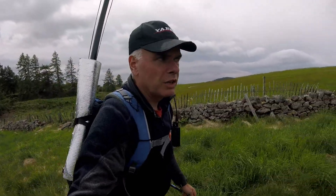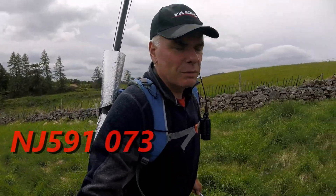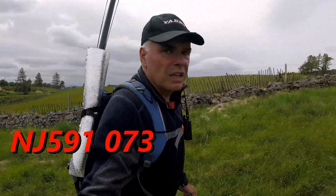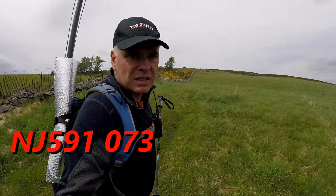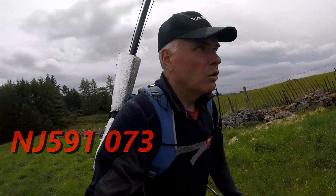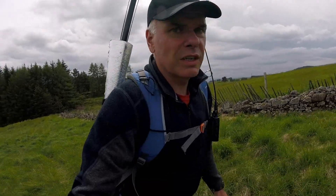The route up Benihuali here is really simple. The grid reference for the car will be in the video description. Basically, I walk down the track for 100 metres, turn left and head up to the side of this fence line, hopefully finding a quad track at the top, then turn right onto the track that takes us to the summit.